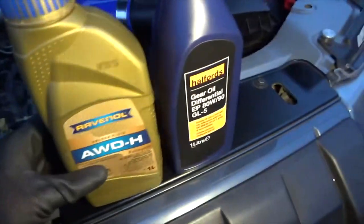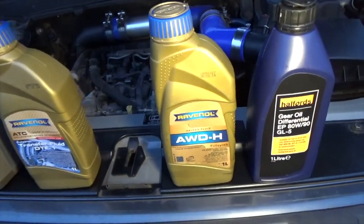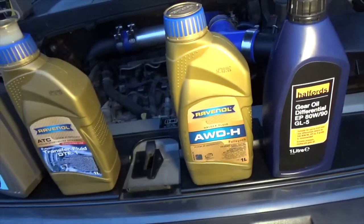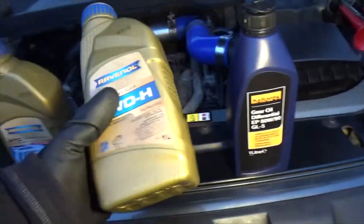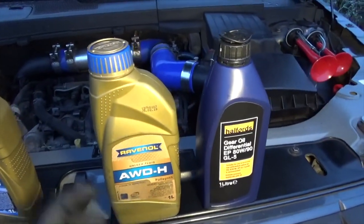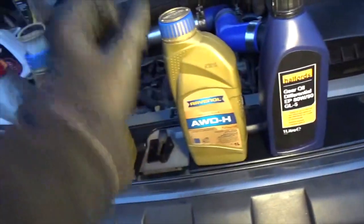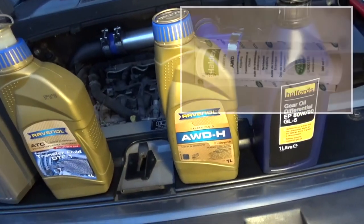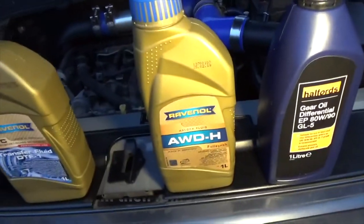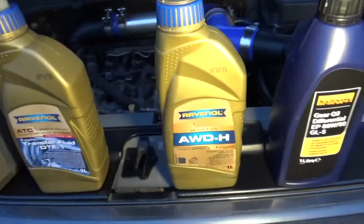They also do the Haldex fluid. Haldex is effectively the centre differential — it's an active coupling that engages the rear wheels by a certain amount. It's got a slipping clutch plate pack inside it, and all sorts of clever stuff goes on to engage or disengage that clutch pack in a varying amount, transferring power to the rear wheels as required. It doesn't take regular gear oil — it needs special Haldex fluid. This is very special expensive fluid. You can buy a little tube of it from Land Rover for about £25, but I found this nice litre pack of it. As long as it's got Haldex written on it, it will be fine.